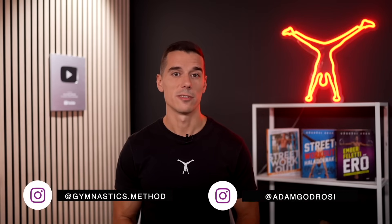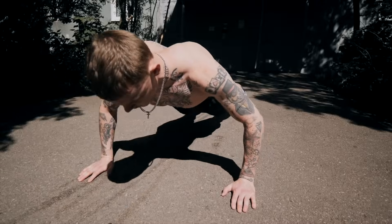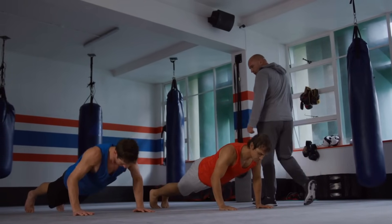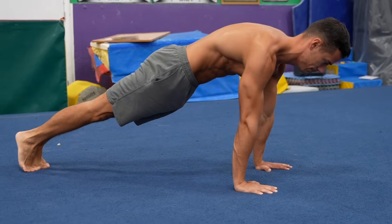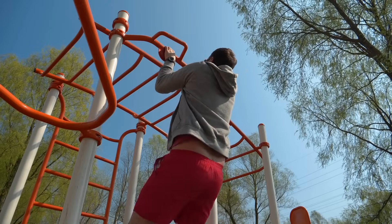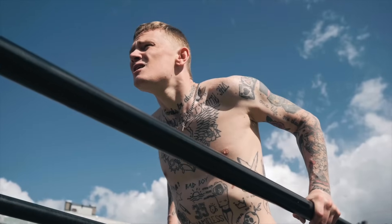Generally, the fitness industry portrays bodyweight exercises as suitable for everyone and easy to perform. Most people think that because no weights are used, these exercises are natural abilities that anyone can easily do. It doesn't help that many trainers also refer to them as beginner exercises. So there is this common set of beginner calisthenics or street workout exercises — push-ups, pull-ups, dips, various squats — that anyone can start with and quickly succeed at. You also hear this in many videos claiming these bodyweight basics are totally suitable for beginners, which is why many people dive into exercises like pull-ups and dips. However, in my experience, this is far from the truth.